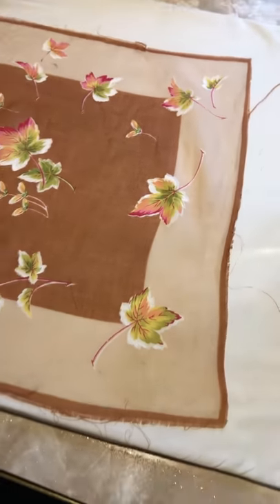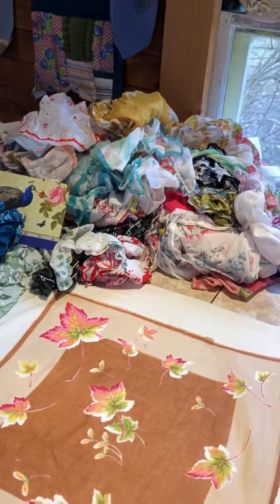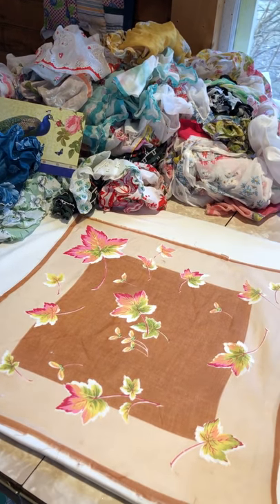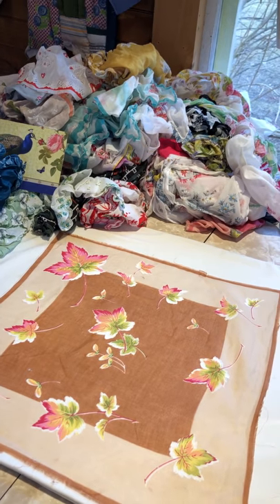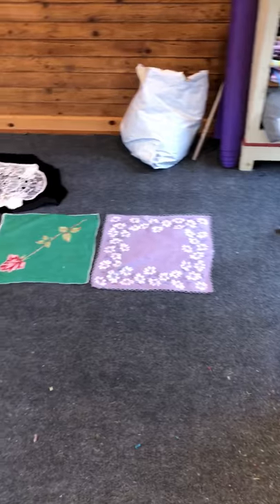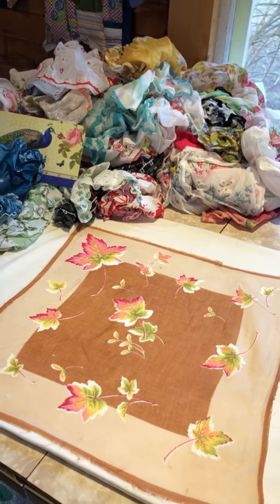It's a wonderful pile of great colors and patterns, and so today I'm spending the day — as long as it takes — ironing them and sorting them out into piles. As you can see, I have just begun, and I'm going to have to come up with a different design since these don't have the edge.